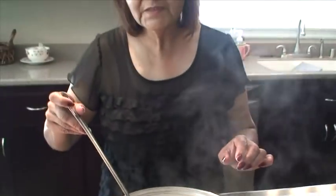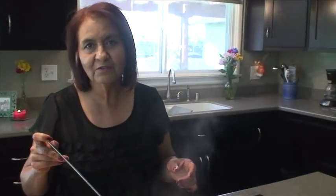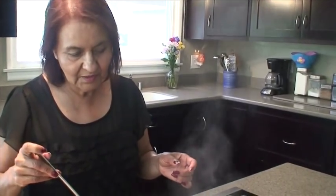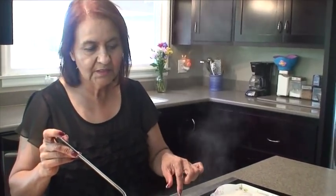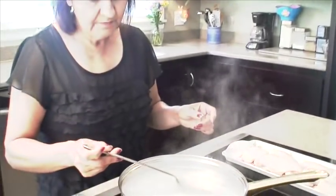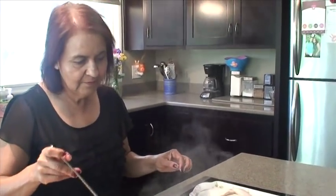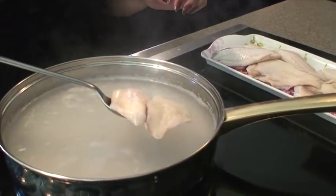Este paso no es tan necesario que lo hagan. Yo ahorita lo estoy haciendo así porque a la abuela le gusta hacerlo mucho — primero sancocharlo un poquito. Dice ella que sale mejor. Entonces ahorita lo estamos haciendo así pero si ustedes quieren lo pueden freír directamente sin hacer este paso — nomás lo empanizan y lo ponen directo en el aceite. So you can actually eliminate this step, but her and my abuela love to do this part first. You can automatically go to fry it if you want.